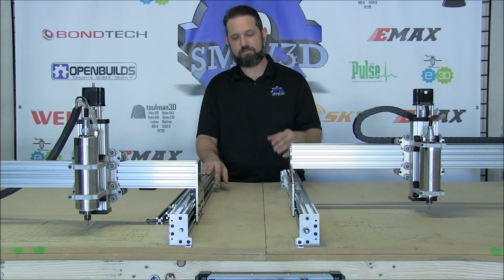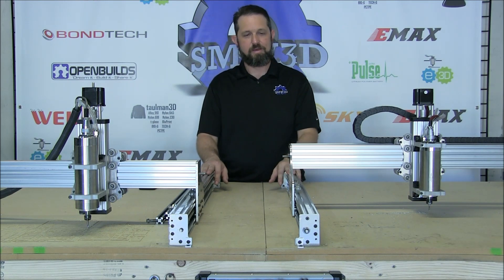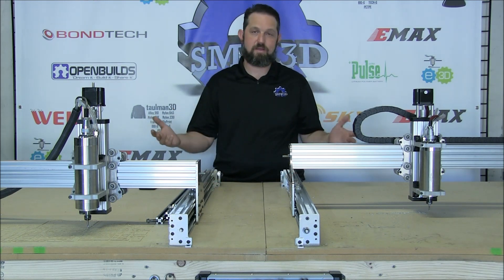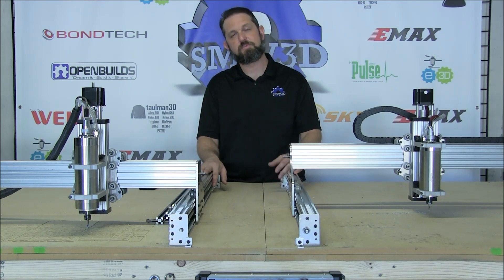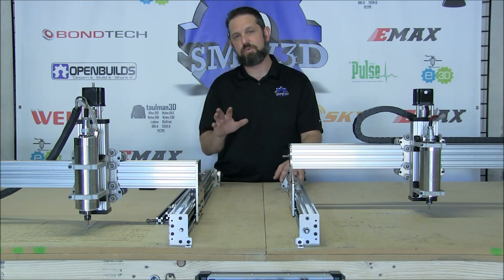That's about all there is guys. Again, I just want to thank the community, and Eric and Mark and those guys for giving us great products and great feedback. This current build is a 1000 millimeter by 1000 millimeter C-beam. I can't go over that build size just yet guys, but we will get there.